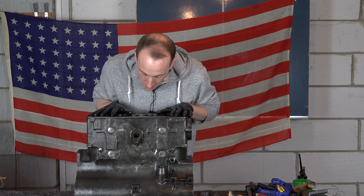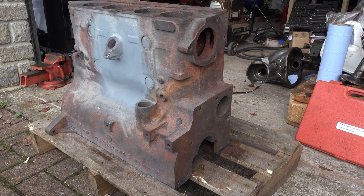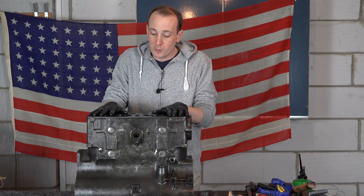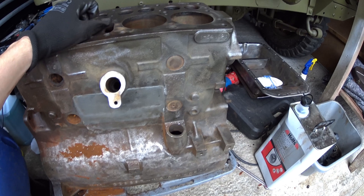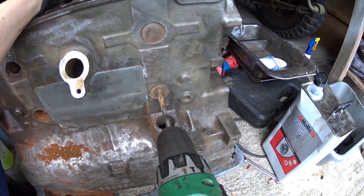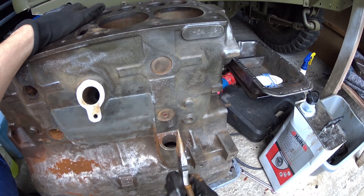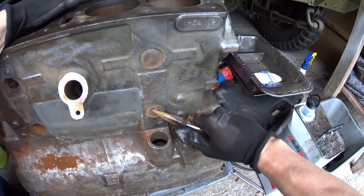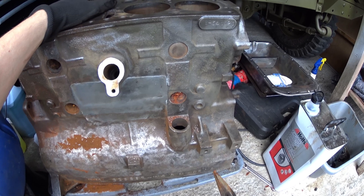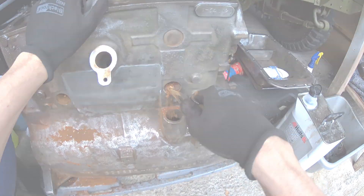It doesn't look the prettiest at the moment. I've removed all the filler that you could have seen earlier - they dressed it off - but I needed to clean the block out properly. It's been pressure tested and it's all good to go - I'm really pleased with it. The block had a load of sediment in the bottom, so I put it back in the electrolysis bath for about a week. All of that sludge has cleared out now, the drain hole on the water jacket is clear, water flows out of it, and there's no rust left inside.